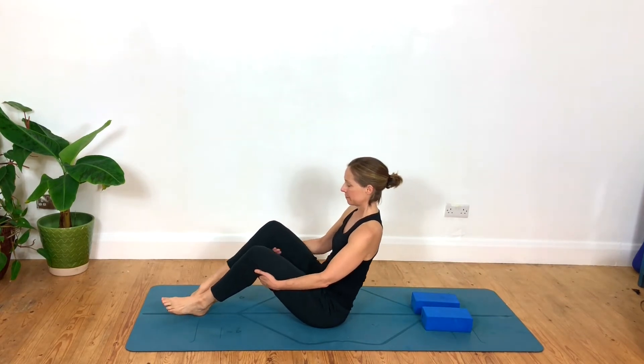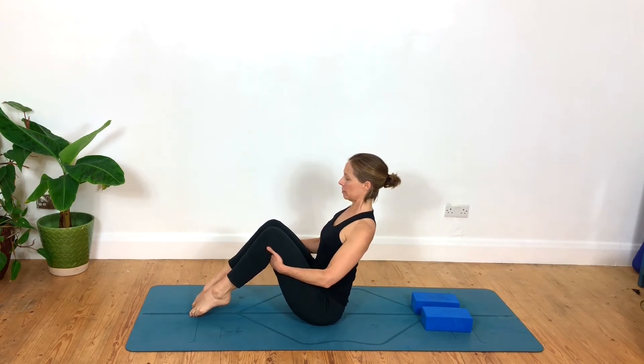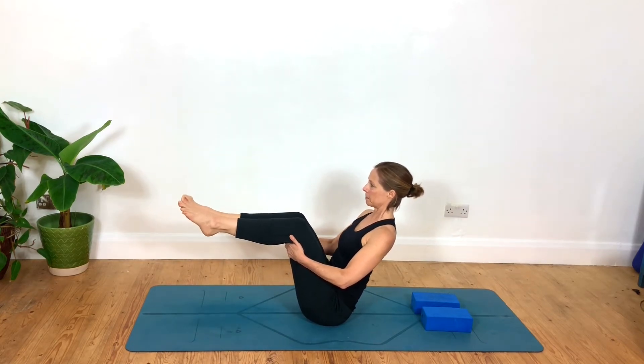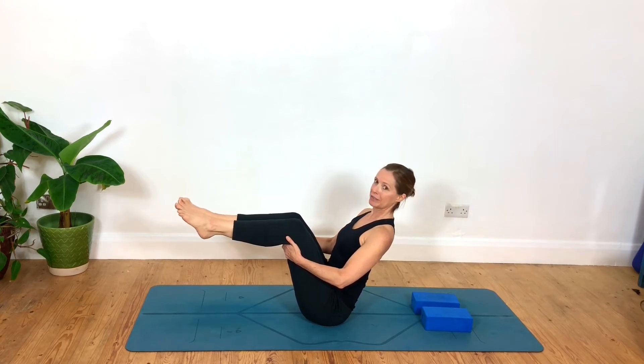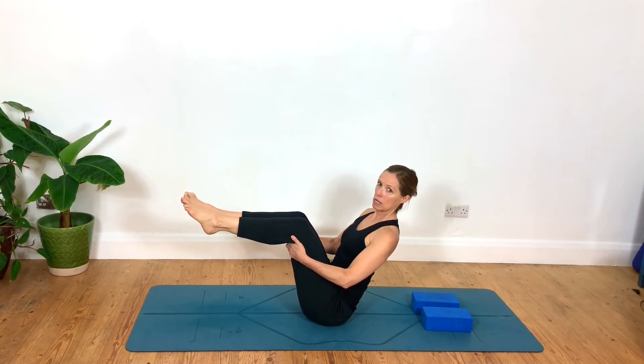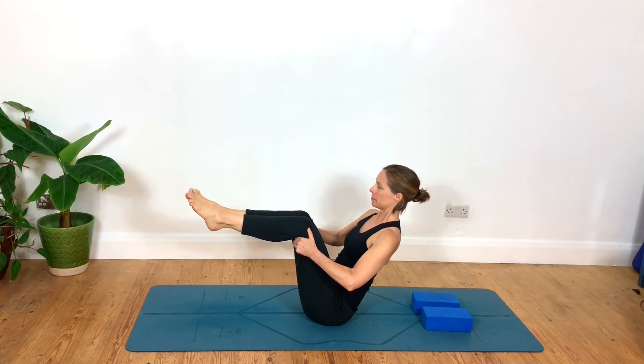For the next variation, same starting point: finding the sit bones, shoulder blades firming, finding that V-shape, smooth breath, taking the legs up and holding. Feeling the back of the neck long all the way down to those sit bones, and this constant lifting up out of the lower back. If that feels fine to hold, we're going to go lighter with the hands — just a few fingertips, not using your hands to hold you quite so much. Hold for five, four, three, two, one.